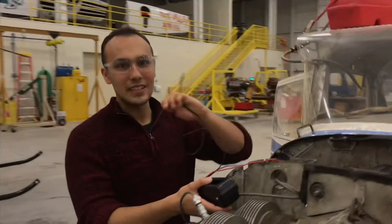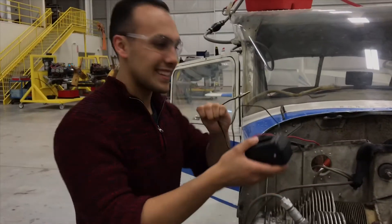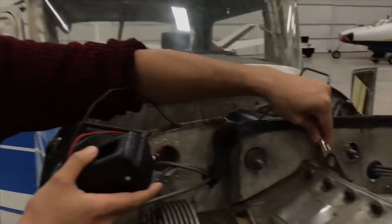Make sure you get this to the ground. Hold on, Carlos — not the ground. We're hooking up to airframe ground.